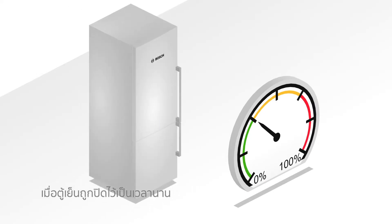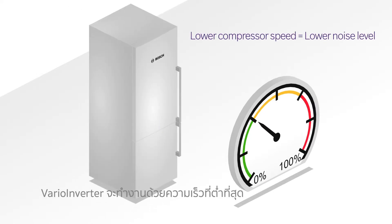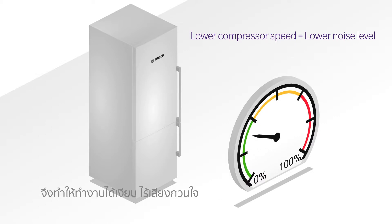When the door of your fridge has been closed for a prolonged period, VarioInverter runs at a slower speed, leading to lower noise levels.